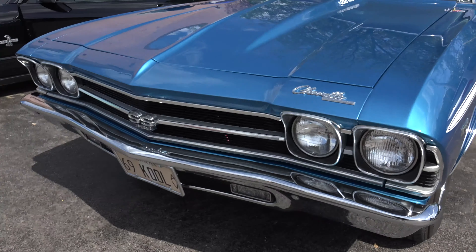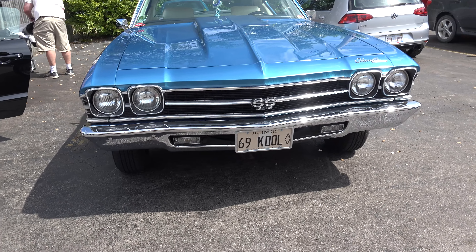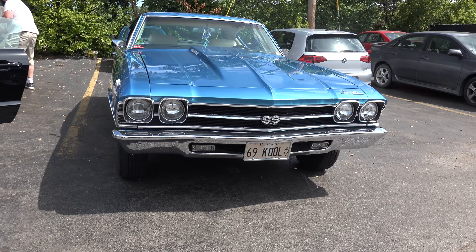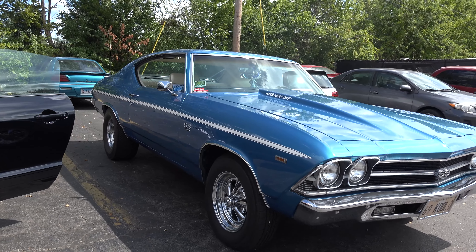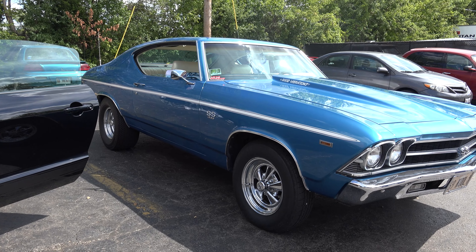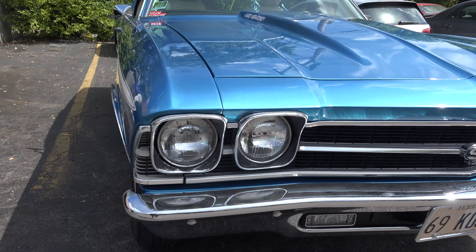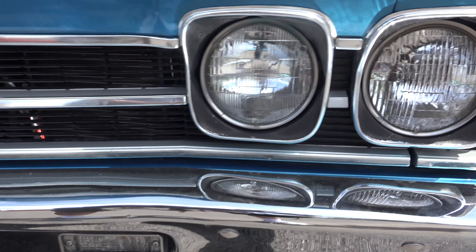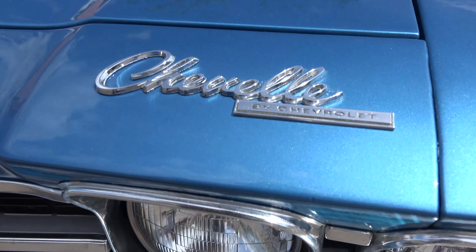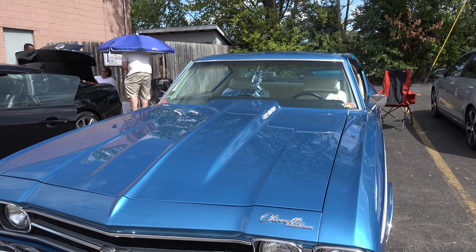My dad got it from one of his brothers about 15 years ago — completely different from this. But we did a lot to the car. It was already painted. We actually put the stripe on ourselves. The car originally had a bench seat in it; we put in buckets and a center console. I just like to take the car out, take it to car shows whenever we can and have fun with it.